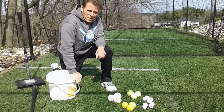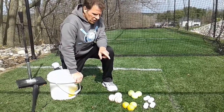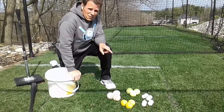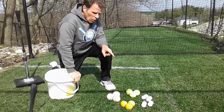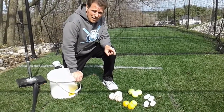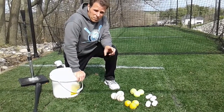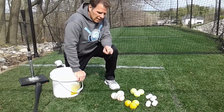Our first drill is gonna be a hand-eye coordination drill. Here's what you're gonna need: at least three baseballs, three tennis balls, four golf balls. If you have four wiffle ball golf-ball size, that would be great. And if you happen to have lacrosse balls or a bouncy ball — it's a little bit heavier — that would be ideal.